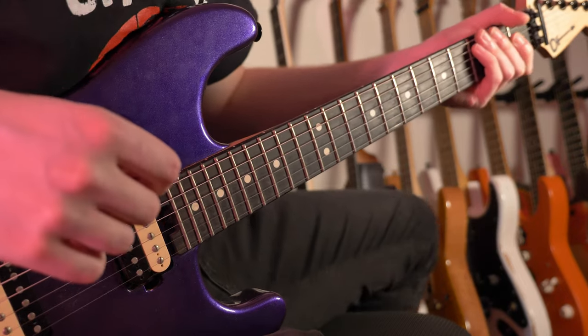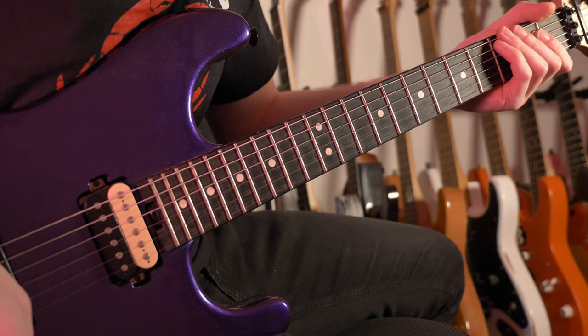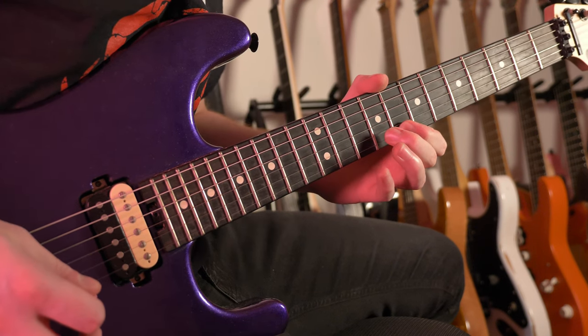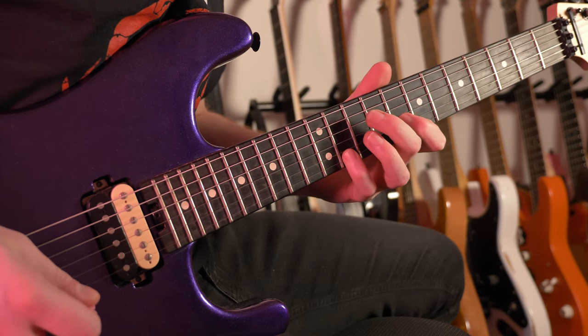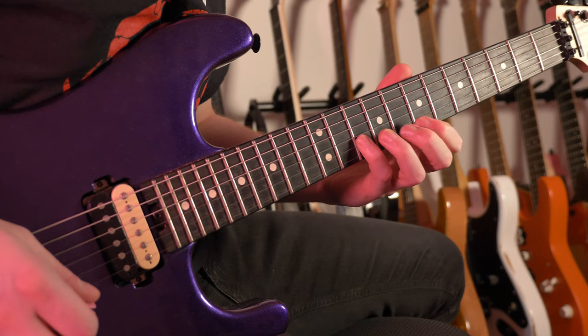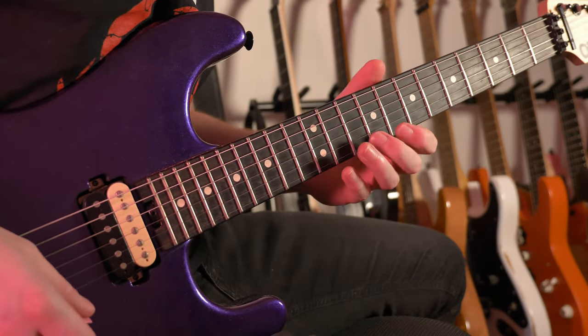So what have we got here? I am in standard tuning. And the way this is played, I'm going to give you a breakdown of it really, really slowly. Here is the whole thing. That's the whole thing. Then repeat.